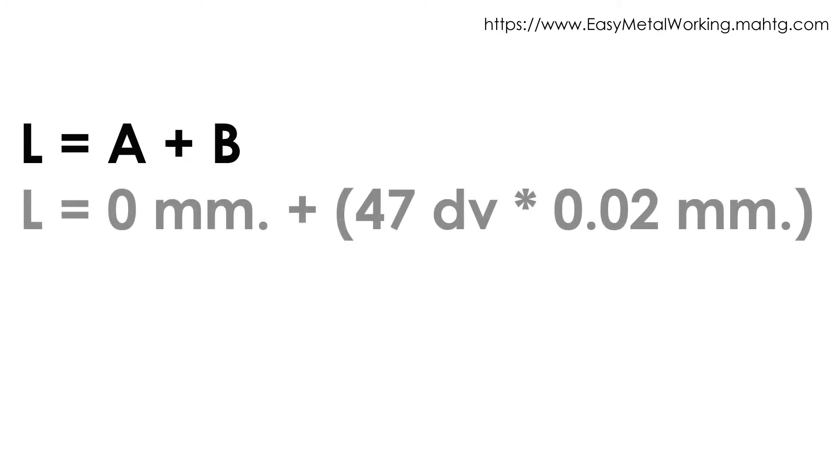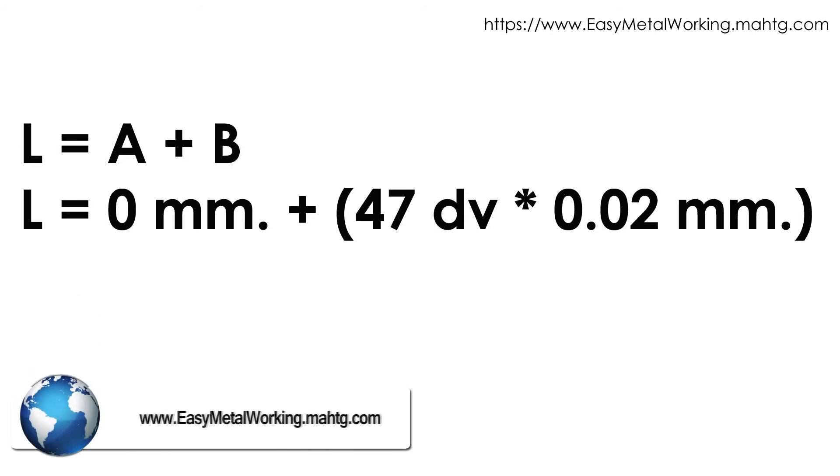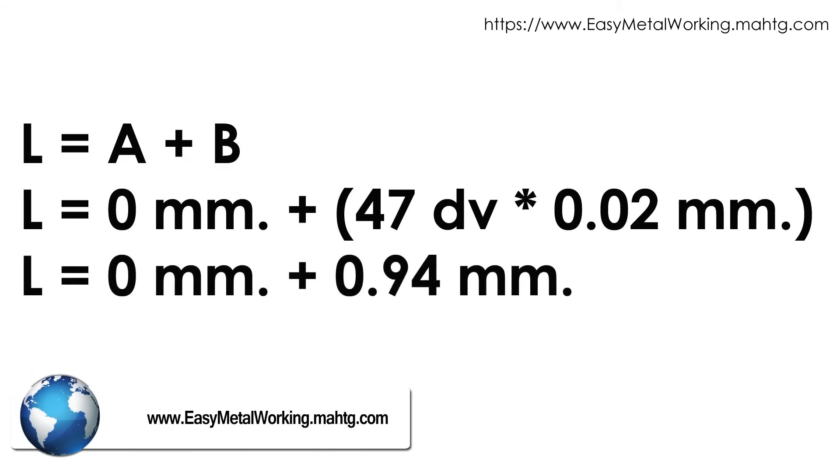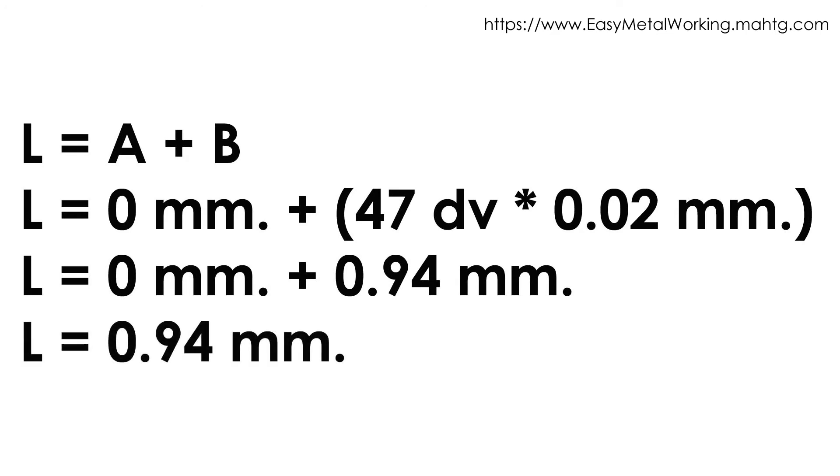Main reading L equals main scale reading A plus Vernier scale reading B. A reading corresponds to the whole numbers: 0 millimeters. B reading corresponds to the Vernier caliper reading: 0.02 times 47 divisions equals 0.94 millimeters. So, main reading is 0 mm + 0.94 mm = 0.94 millimeters.